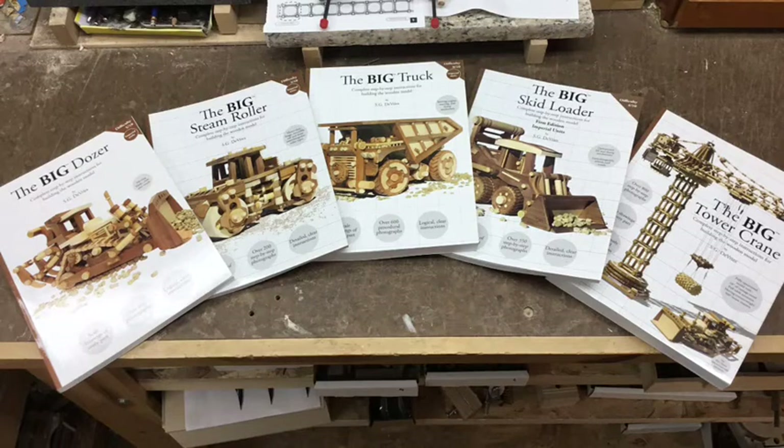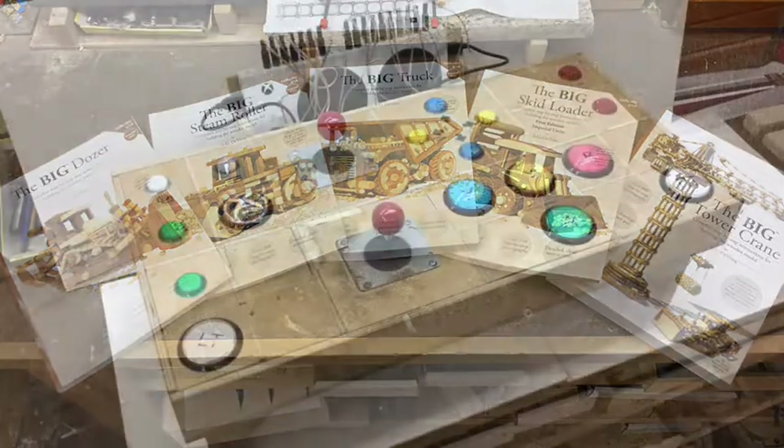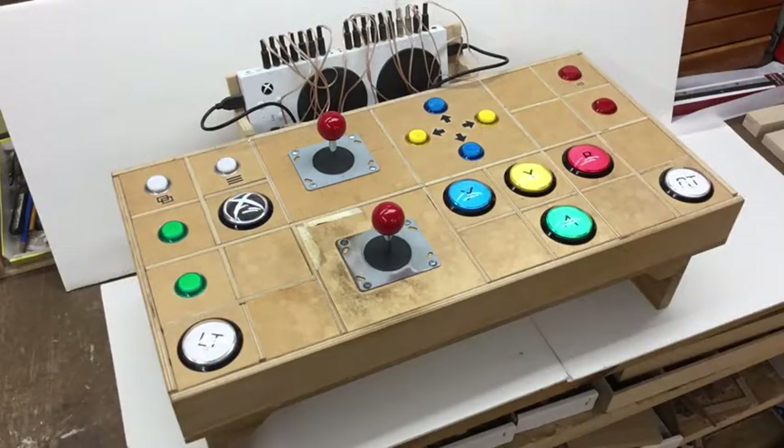Be sure to check out one of my wood model instruction books available at Amazon. The links are in the description. Hello everyone, this is SG DeVries and today's video is going to be about building a button box for the Xbox Adaptive Controller.